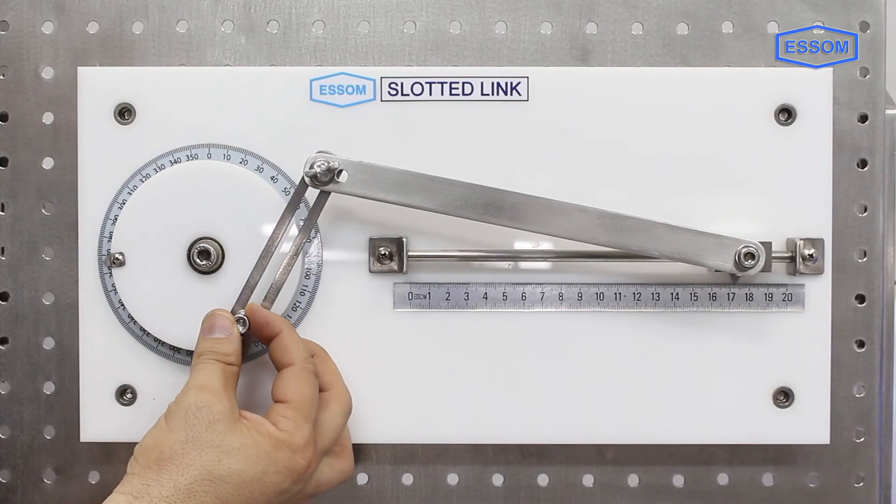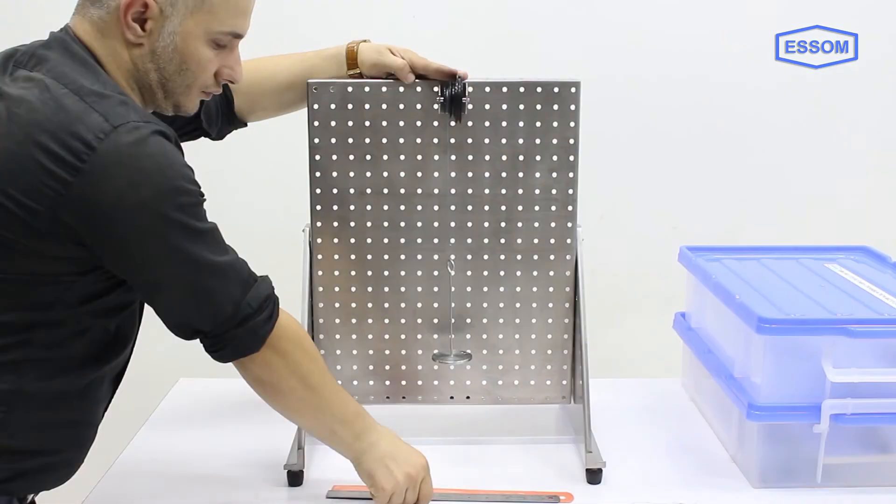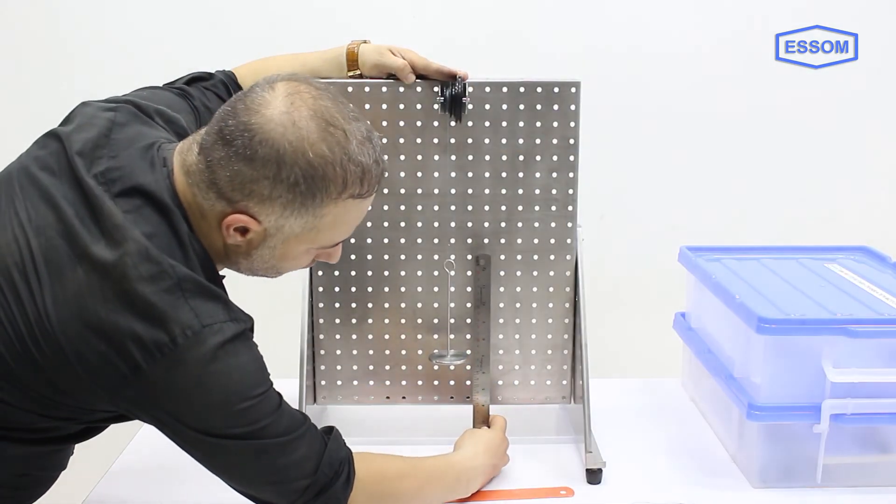a slotted link, a quick return mechanism, and a step pulley set, used for studying the relation of rotary motion and translation.